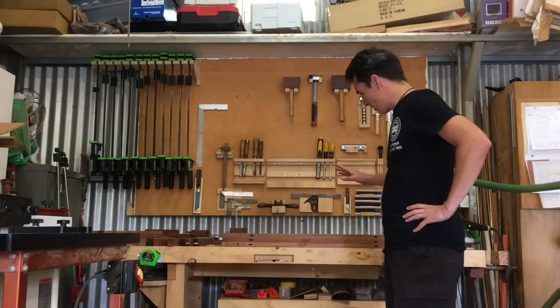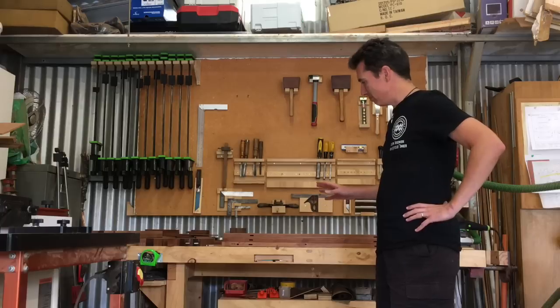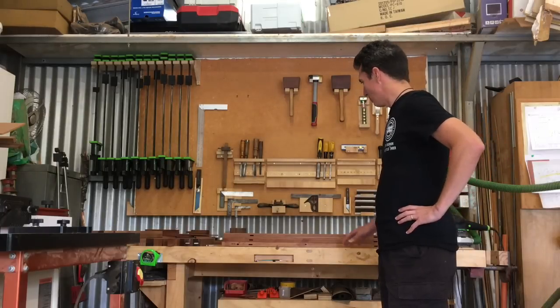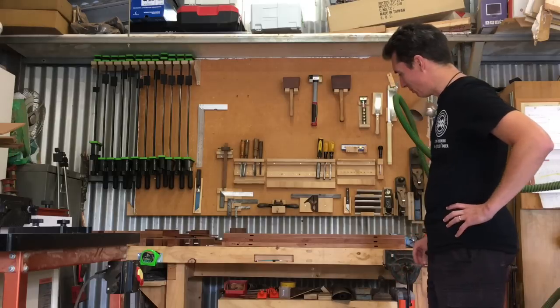I'm a custom woodworker, bespoke furniture and bank maker based here in Adelaide, South Australia. Welcome to my workshop - I'll show you around. So this is a workbench I made. It's nothing fancy, just made from solid pine. I've got this whiskey cart - a half-made whiskey cart that I'm building for a lady at the moment - on top of it.